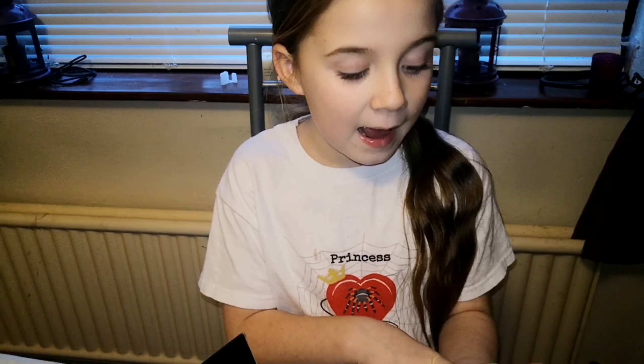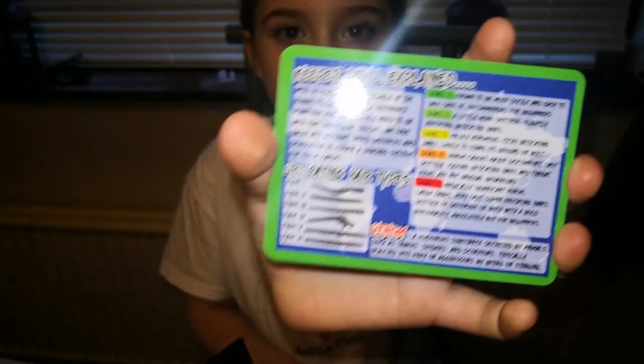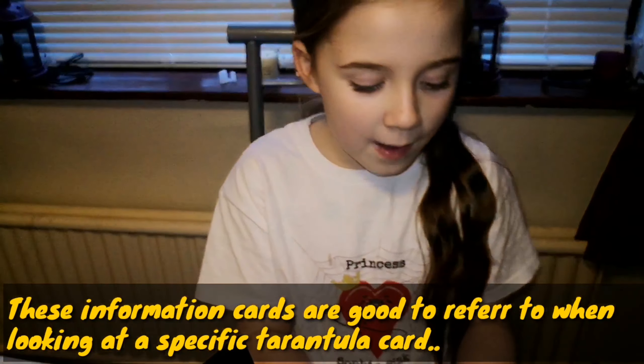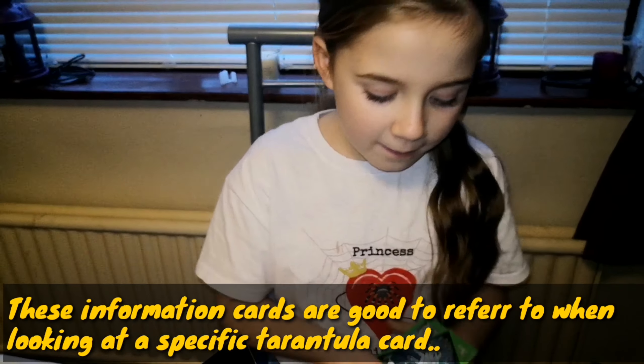This card explains the keeper level, and this one explains urticating hairs level. There's also a tarantula anatomy card - pause the video if you want to look at that one in detail.